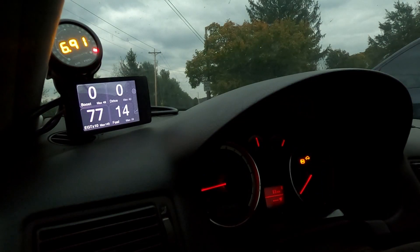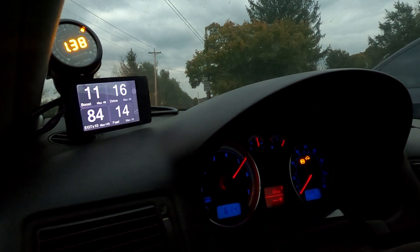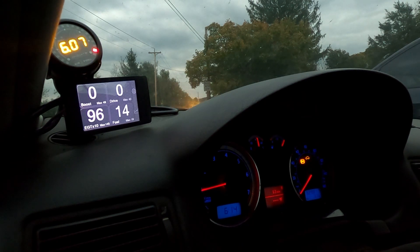I thought I'd show a quick demo of how the two-step works, returning with dash lights. So if I'm in neutral — and the reason I'm in neutral is because I don't want to take off — if I just hold it to the floor and press the clutch in, it two-steps it and builds boost. That's not done yet though; I need to do some more adjustments to make it a little more effective, and then actually launch off of it.